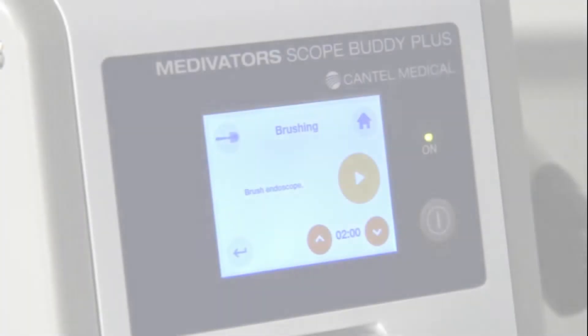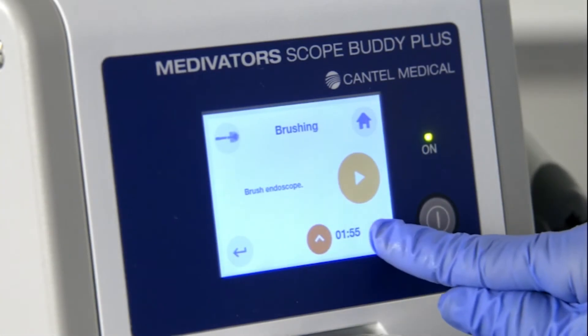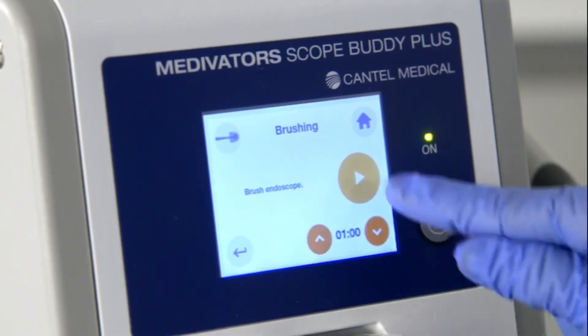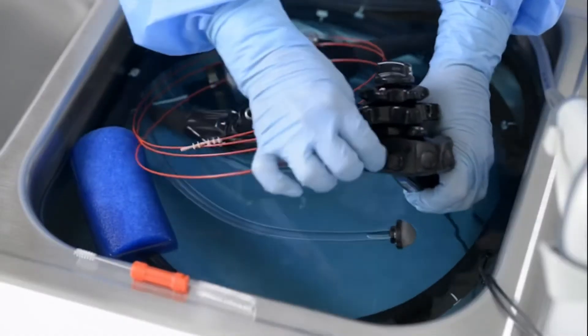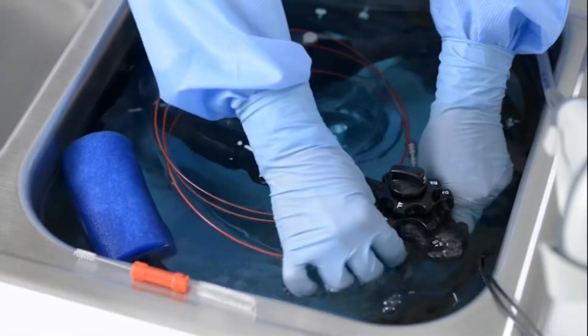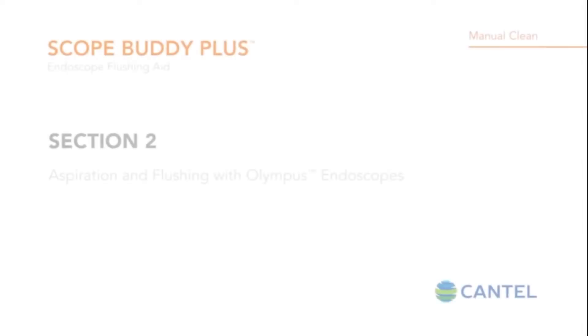The endoscope brushing step will be documented. The brushing step provides a timer — using the up and down arrows, select the desired brush time and press play to begin the timer. Brush the endoscope channels in accordance with the endoscope manufacturer's instructions for use. The time logged will be displayed in the bottom right corner of the screen and recorded in the data log.